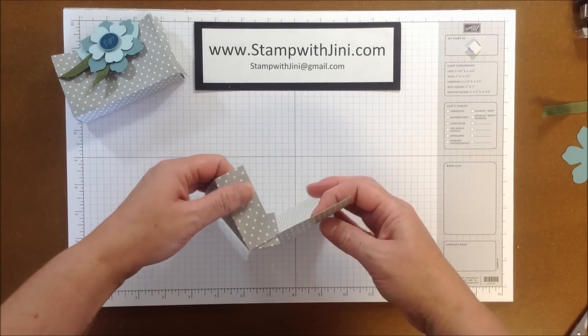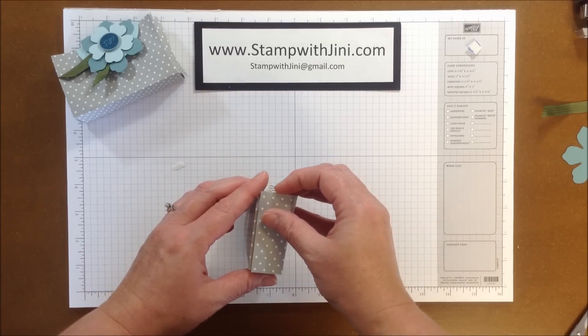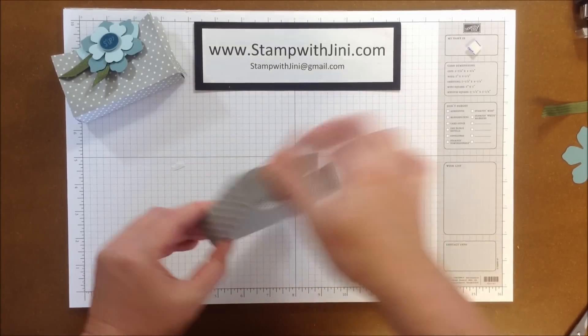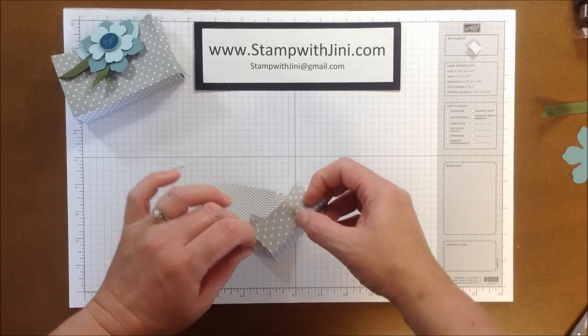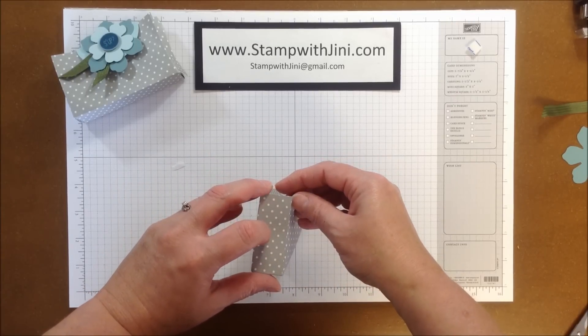Now that I've got my adhesive on, I'm going to assemble my box. I'm going to fold those little tabs in, and then lay the front onto the side of the box here and adhere. I'm going to do that same step on the other side, bringing those flaps in, lining them up, and adhering.